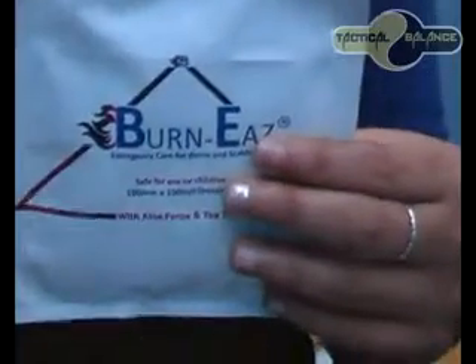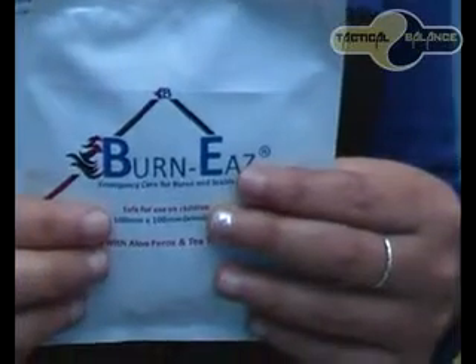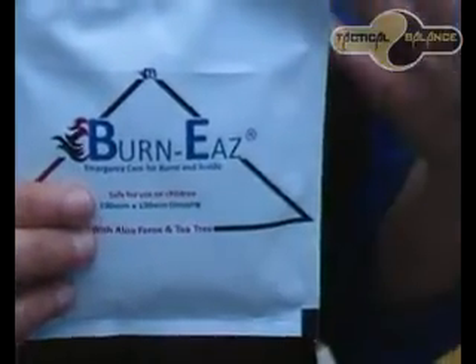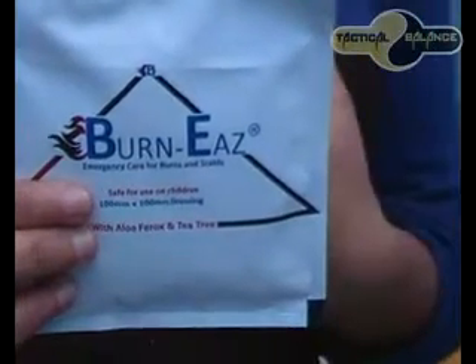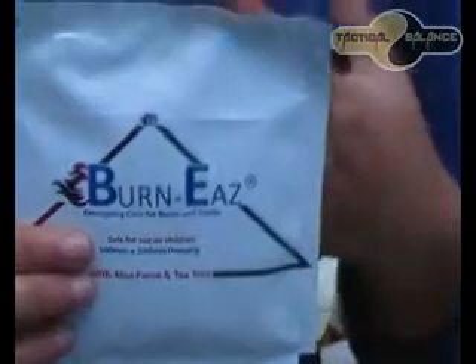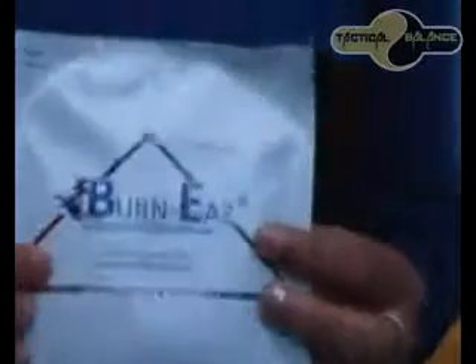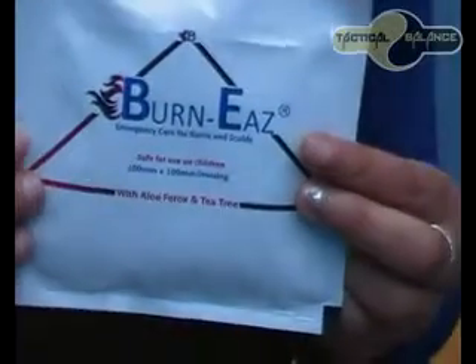So we are looking at burn-ease dressing. It is suitable for application to any burns and scabs. It provides a physical barrier against infections and promotes cooling and healing. You can use it for any different type of burn or scab that you have — it basically cools it down and helps it heal.